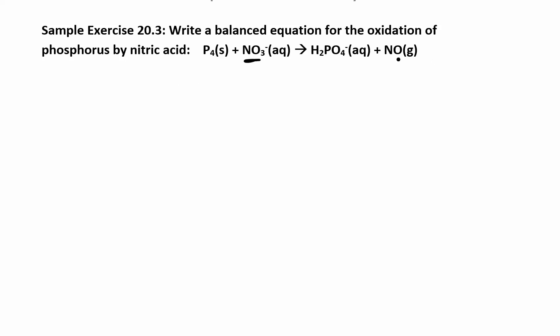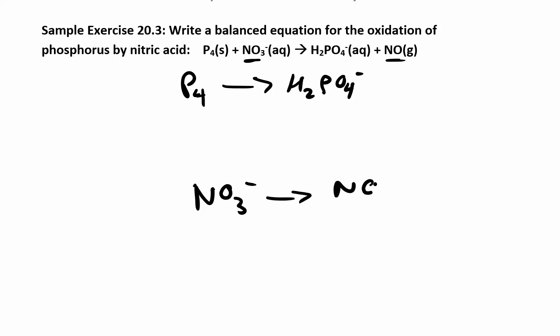How do we split these up? This has NO3 going to NO2, so that's probably one reaction. And then P4 going to H2PO4 minus — that's probably the same one. I look at everything other than hydrogens and oxygens to figure out which species go together. And then the other half reaction is NO3 going to NO.